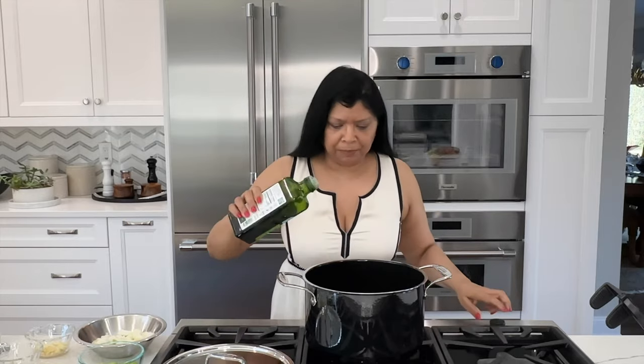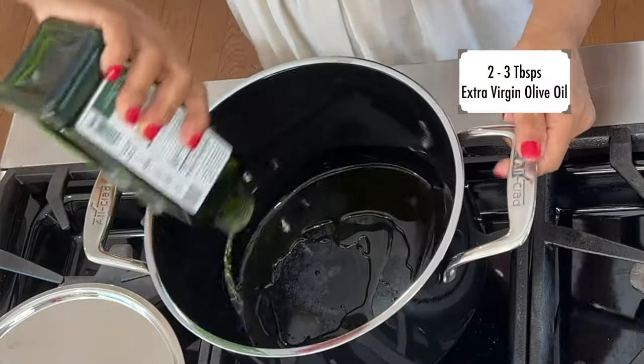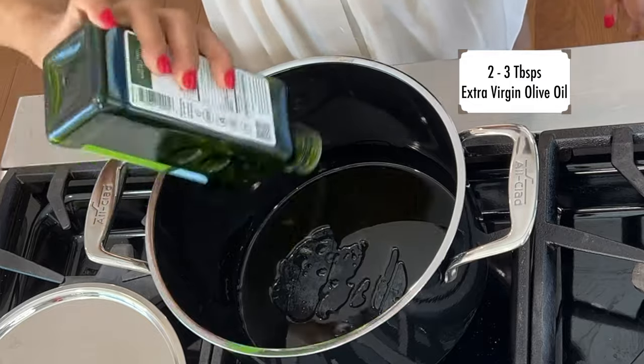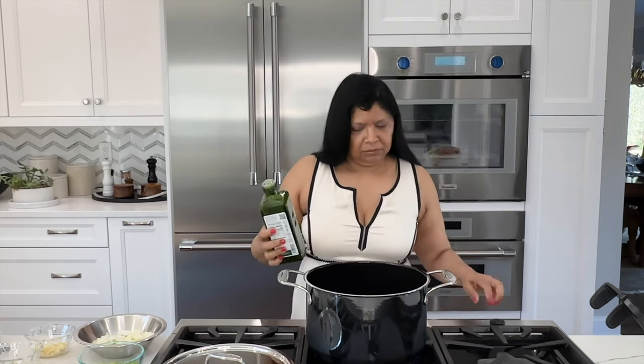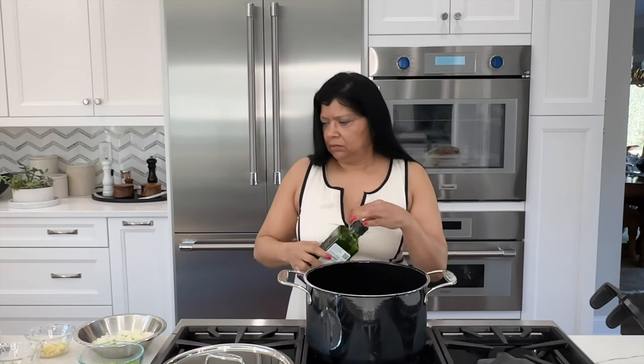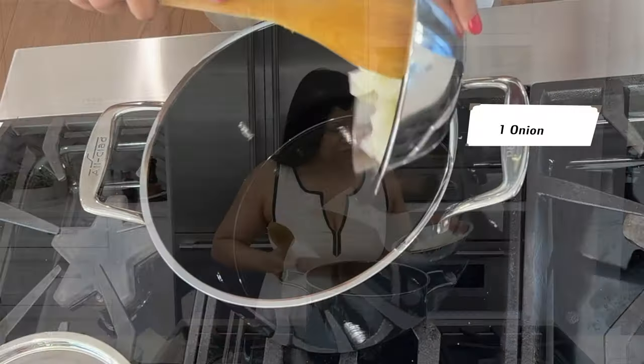All of my ingredients have been prepped. I'm going to start with some extra virgin olive oil — I just want to coat the bottom of the pot. I love using a good quality olive oil. Heat that up until it's hot.